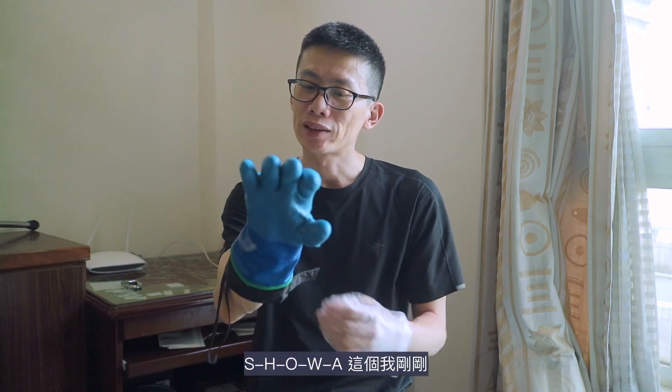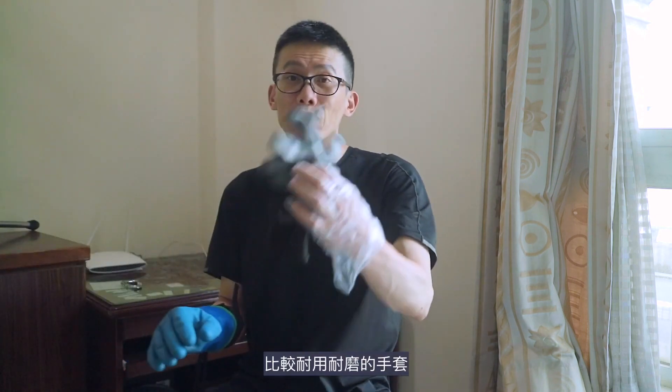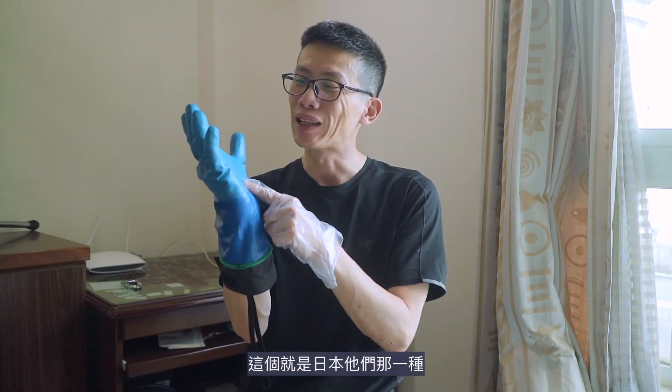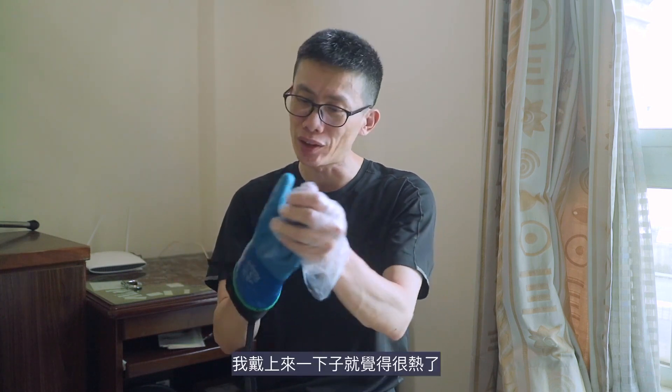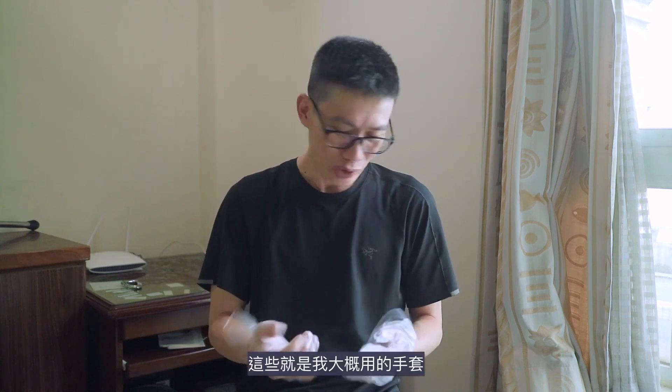好然後再戴這一個，這個就是保暖的又防水又便宜的手套，這個是日本的牌子叫SHOWA。我剛剛比較耐用耐磨的手套也是這個牌子的。這個是日本那種在冰庫裡面做事情的人他們戴的手套，就是防寒然後又很保暖。戴上來一下子就覺得很熱。不過在台灣也用不到因為會太熱，雪地的話也許會考慮戴。